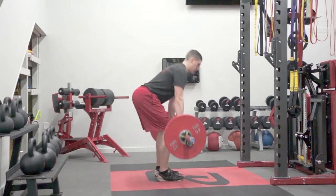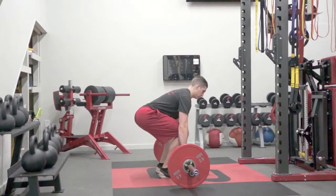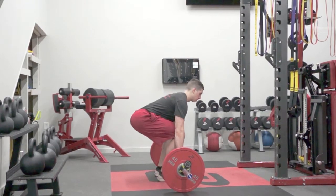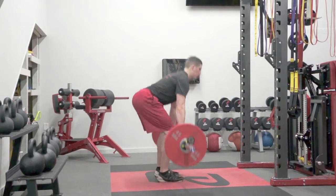As the athlete returns to the ground, it should be in a controlled manner and the bar should stay close to the leg the entire way down until they get to the ground. Each rep should be completed by the bar coming to a rest at the ground and stopping.